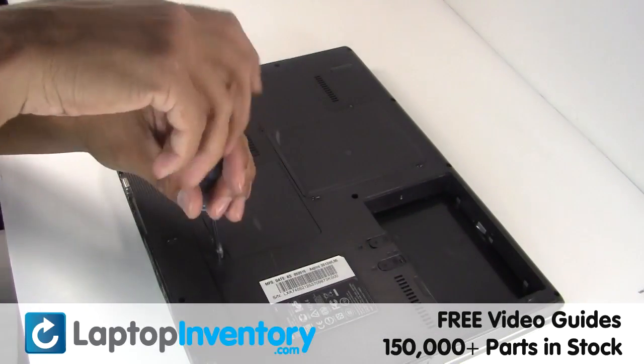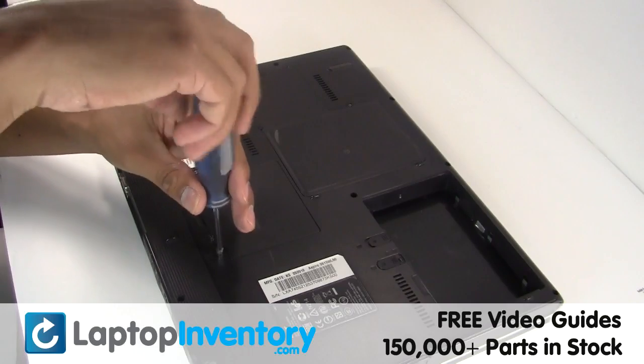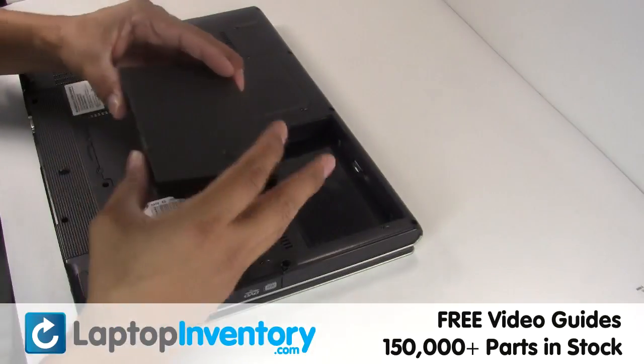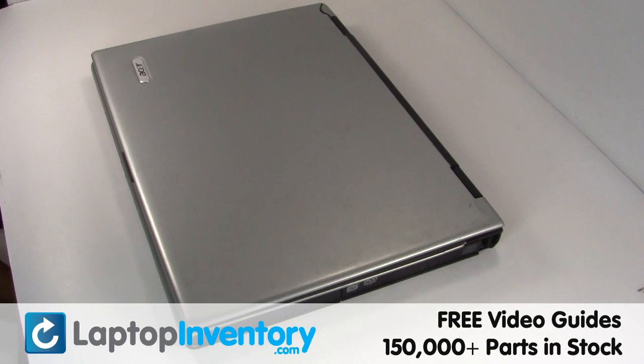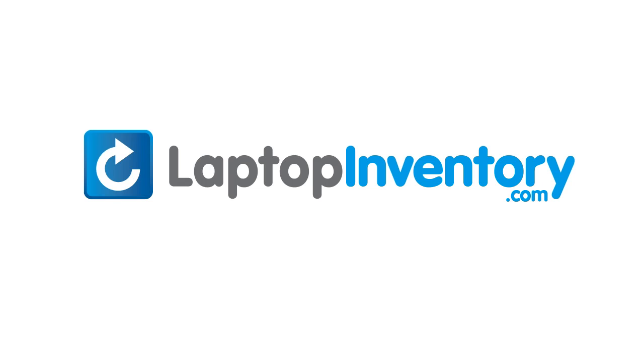Secure the screw. That's all — you just installed your new optical drive. LaptopInventory.com, your source for laptop parts.